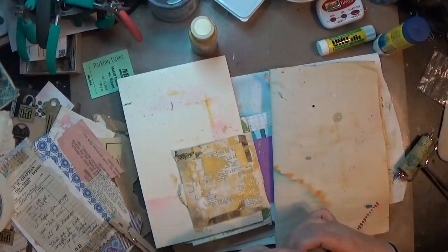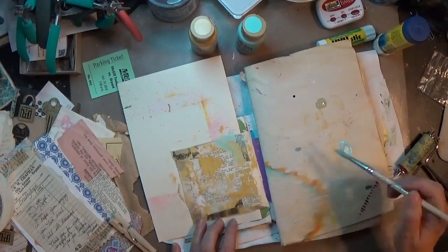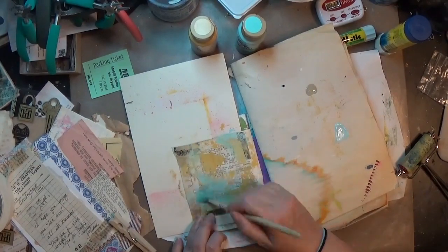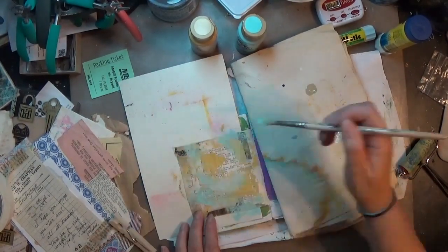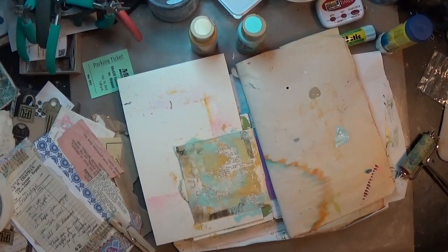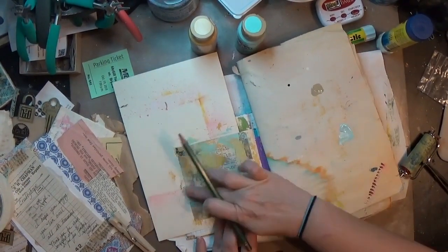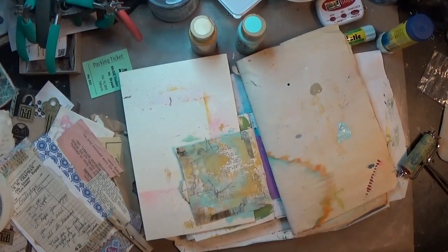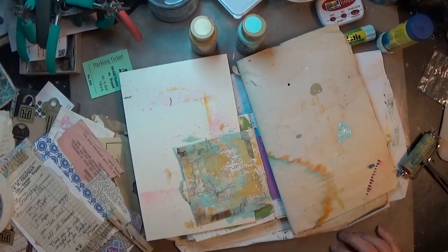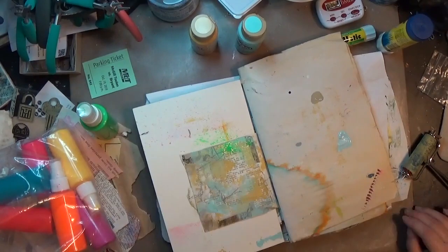I threw down a little bit of a straw-colored acrylic paint with a brayer and just kind of pushed that across the page. Then I've got a really light blue acrylic paint that I'm using a paintbrush to just rub on lightly in a couple of spots. I really liked how that was. Then I used a simple drawing pencil, scribbling just a smidge to get a bit more texture and a little bit of black contrast in there.